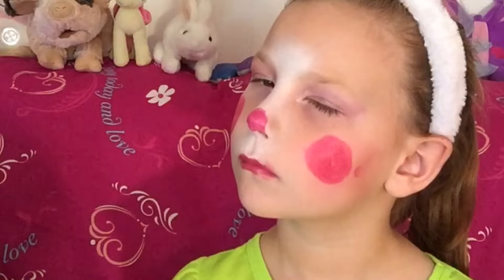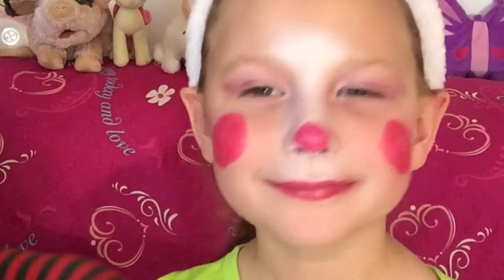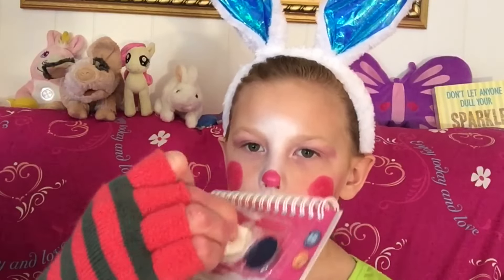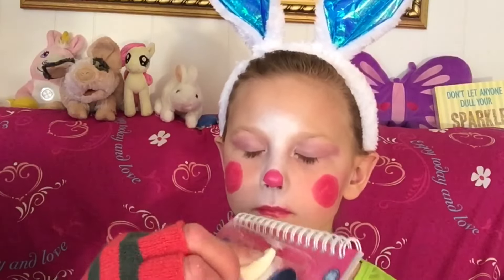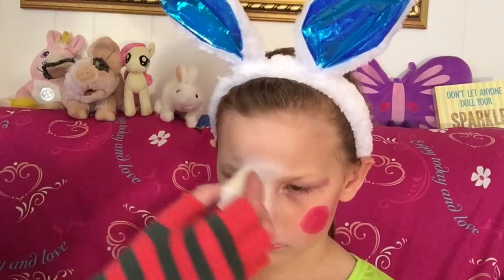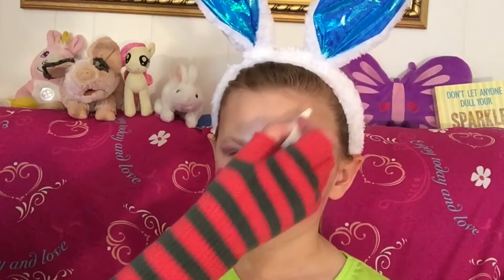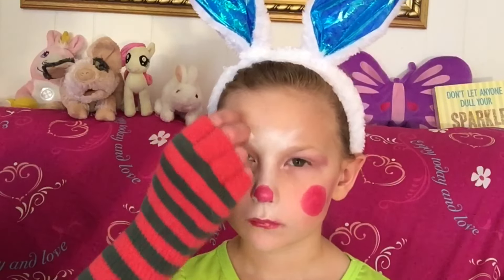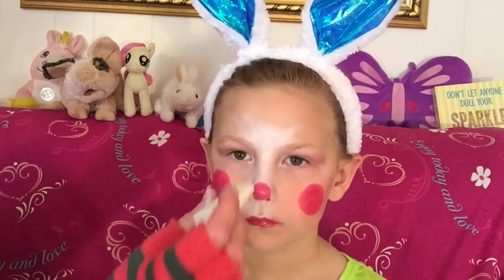Kids today don't just have to dress up for Halloween — they can also dress up for Easter. Then we take the white Snazzaroo, take this side here, or you can take any side, and you kind of flare it out to look like bunny hair.